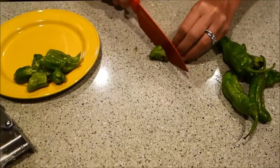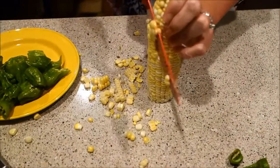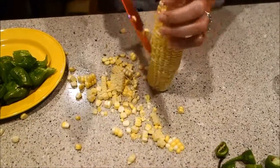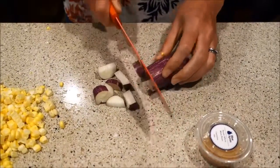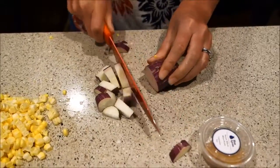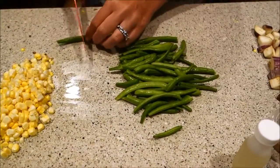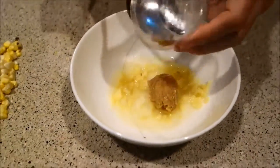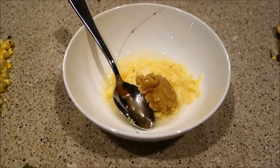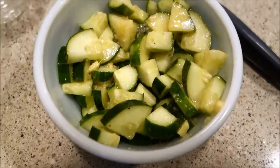Cut up that pepper, cut down that corn, slice up that eggplant. Take off the stems and cut the beans. Then go ahead and combine your ginger, miso paste, and two tablespoons of vinegar — half the ginger — and smash it all around. Take that concoction and place it all over the cucumbers with a little bit of salt and pepper, and let that marinate.